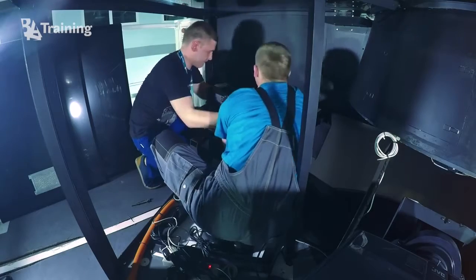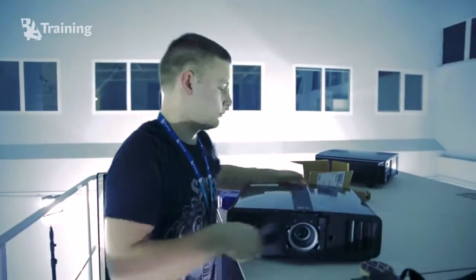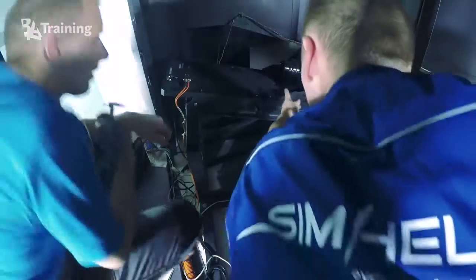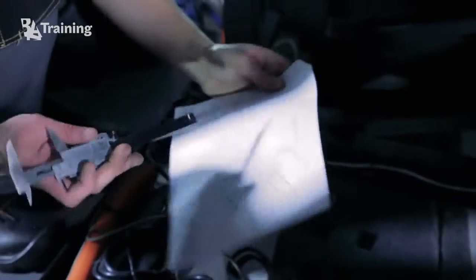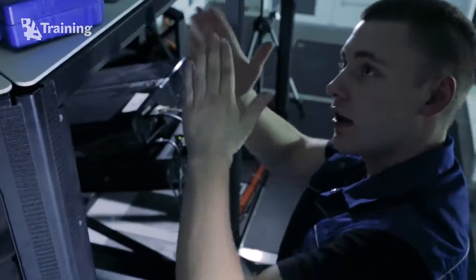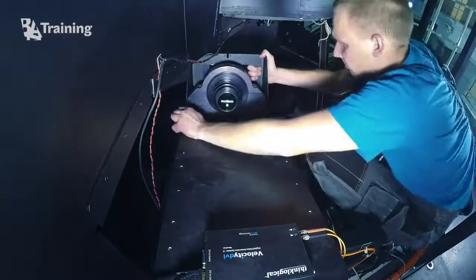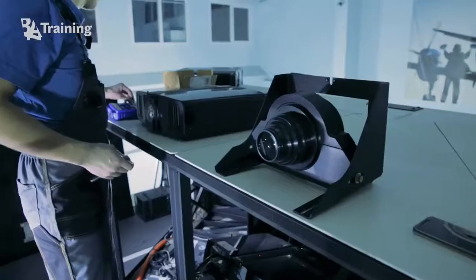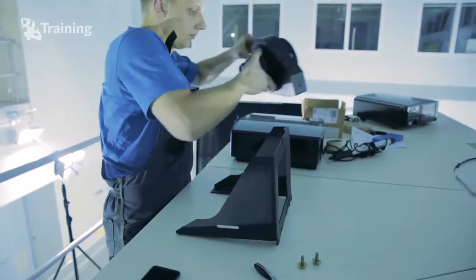Disconnect all the cables, starting with the power supply cable. Remove the old projector from its holder and mounts. If the projector's lens is connected with an external lens, loosen the connecting screws first and only then start removing the projector's fixing screws. Take off the lens support assembly from the projector plate for modification.